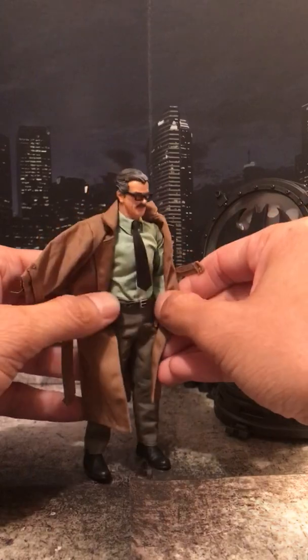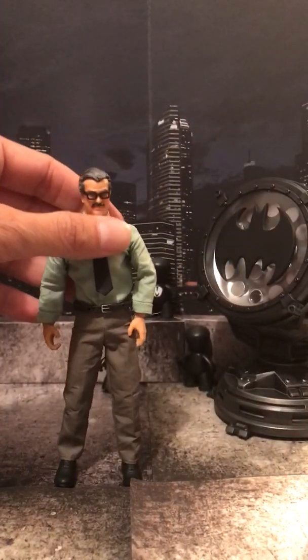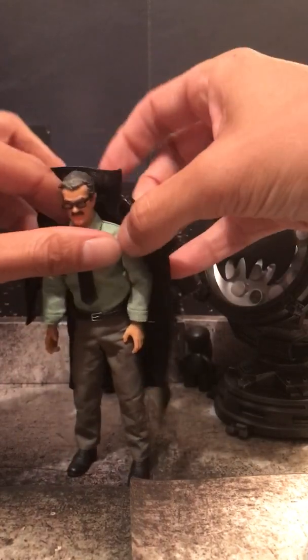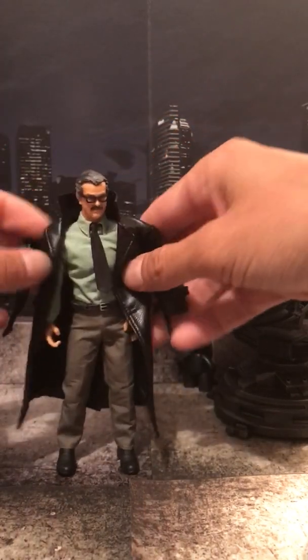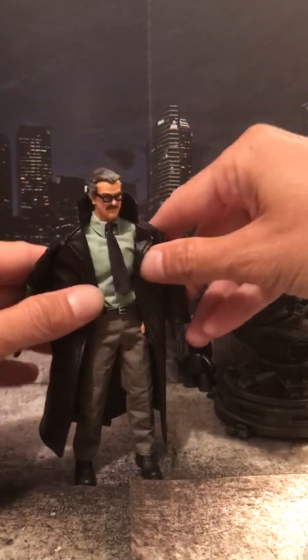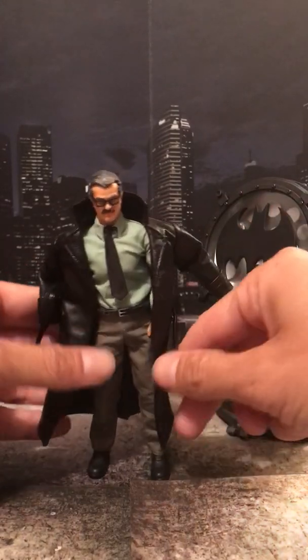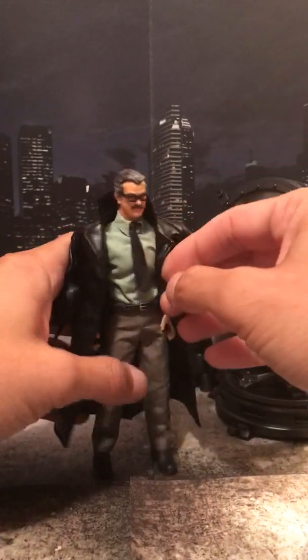Let's move on to accessories — his Columbo trench coat. Not bad at all. And if you have the Punisher coat, put that on him — a little more bulky on the shoulders there, but you kind of get the idea.